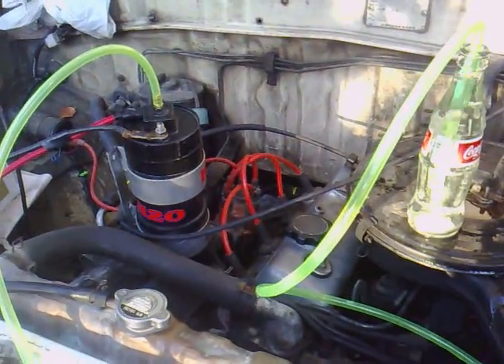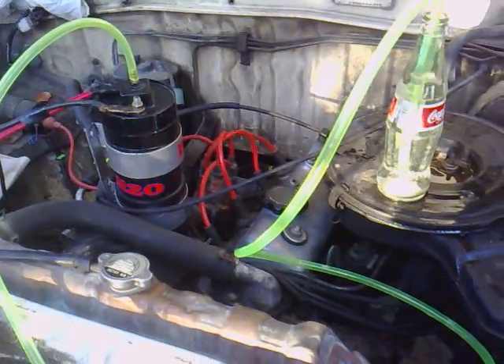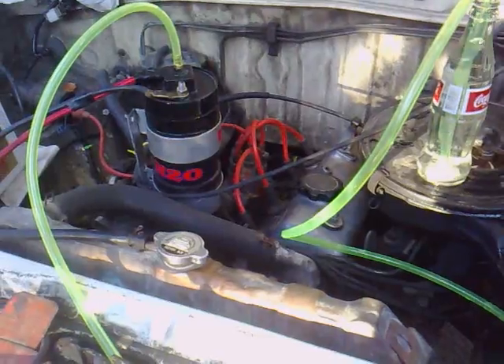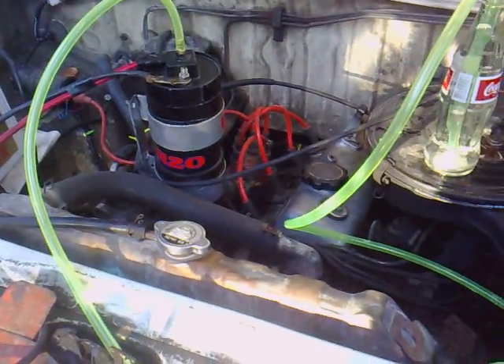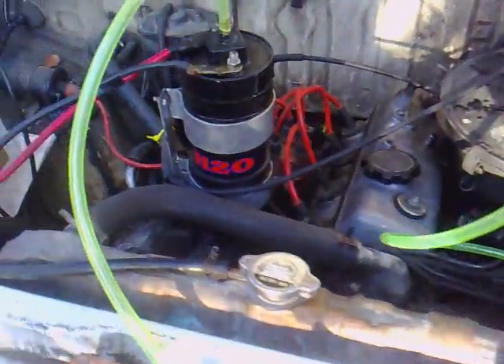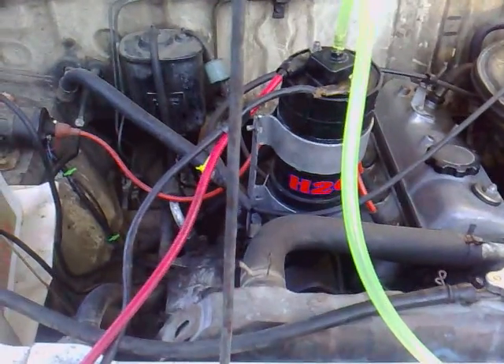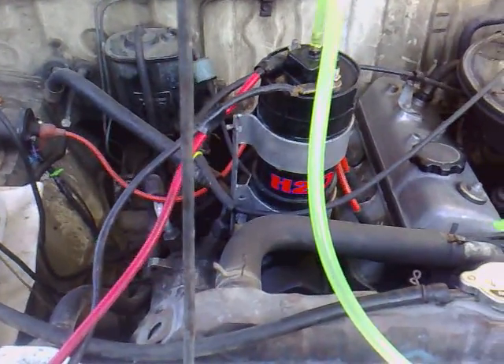Friends, this is Vox again and I want to show you my HHO generator on this Toyota FX. I want to install this but I have no time this time — maybe I'll go back here in Kandon on Saturday.